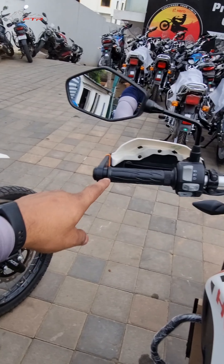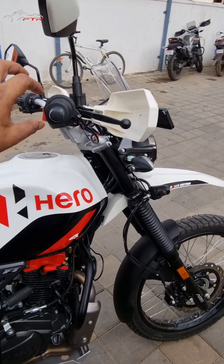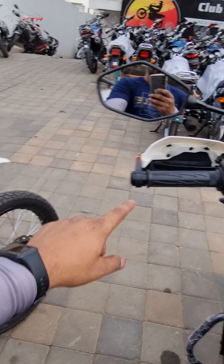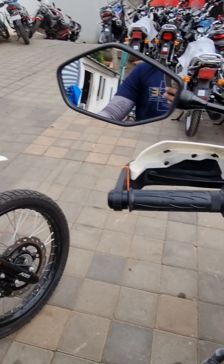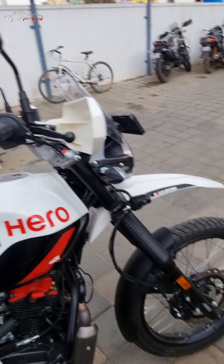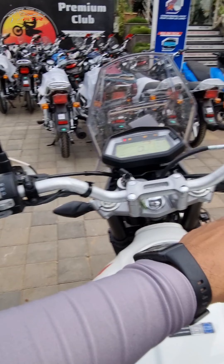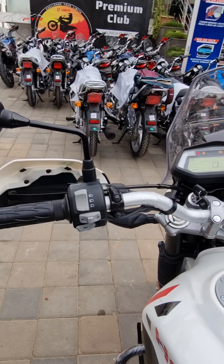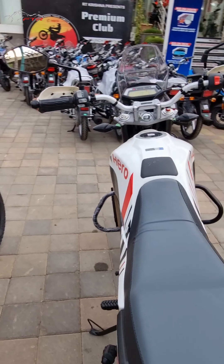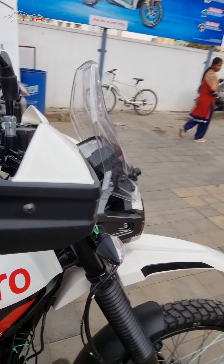As you can see the headlight on the Pro model — this is new, this is the old model. The visor: look at the difference in how tall the new visor is. You cannot actually sense it from this angle, but if I measure it this way, it's almost this much difference compared to this one — at least two inches taller.